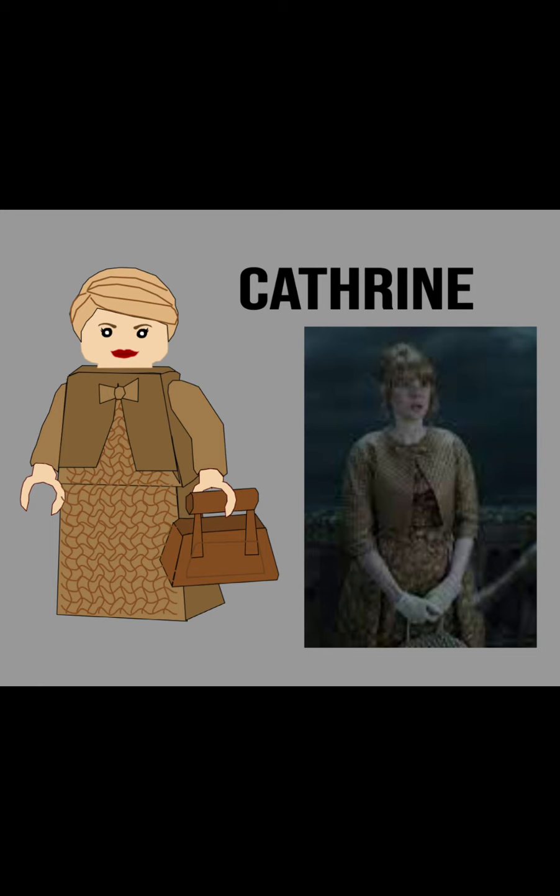Next is Sweet Catherine. I did it based off of this picture. I used a hair piece that is Cho Chang's from the newest Lego Harry Potter advent calendar. I didn't want to design a new hair piece for her since this one still looks pretty good — it has a bun in the back. I gave her her little handbag that you can see at the very edge of the picture, and I replicated her dress to the best of my ability. Even though she's more of a side character, I wanted to include her because she's still important.